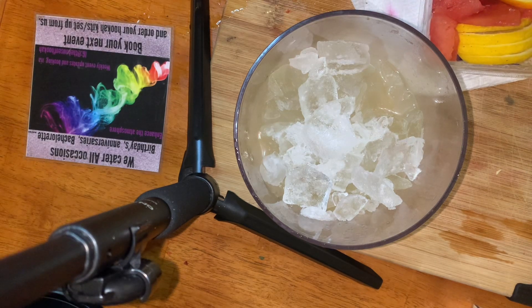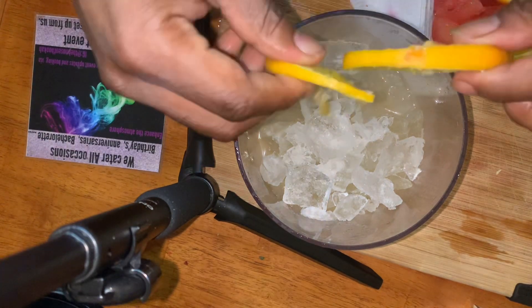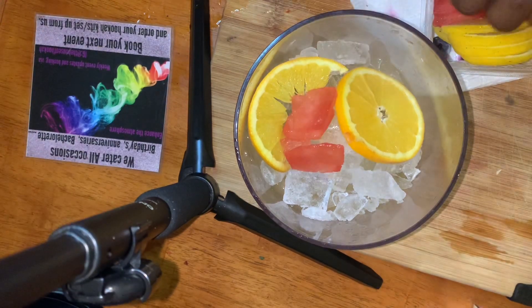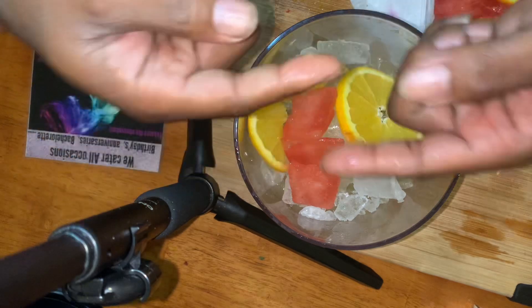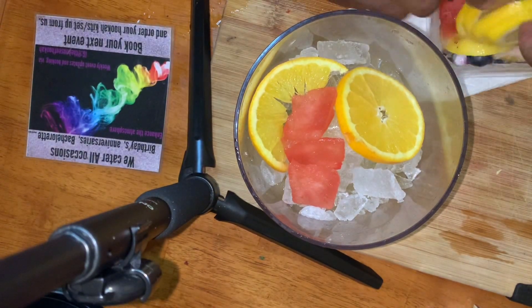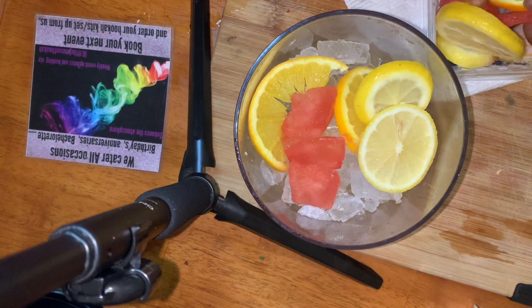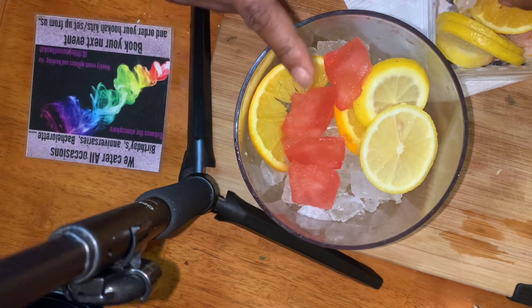Then we just lay our fruit in. It doesn't have to be set any particular way, because as you smoke, the fruit, the water, the ice, and the champagne are all gonna rotate and create more flavor in the base. That's what we're doing this for — this is not just for looks, even though it looks pretty and magnificent and very tasty.